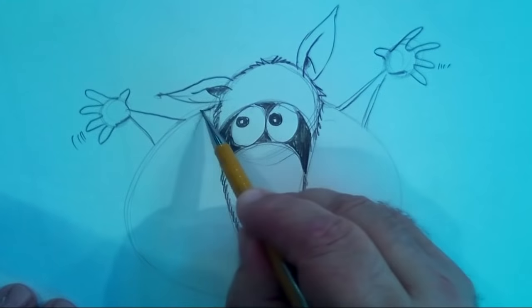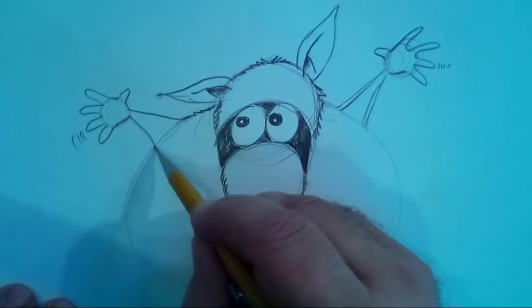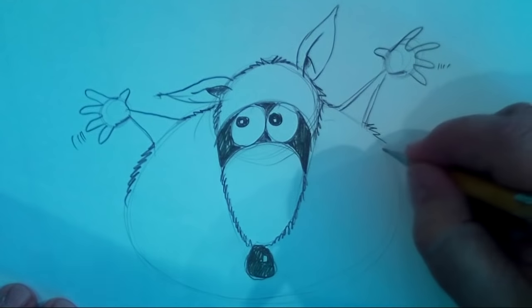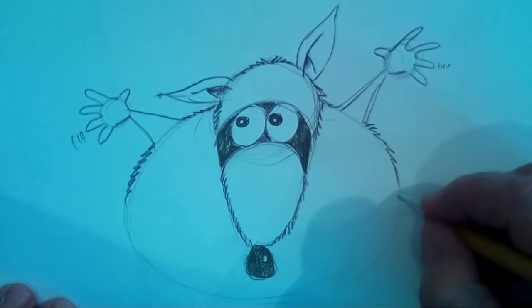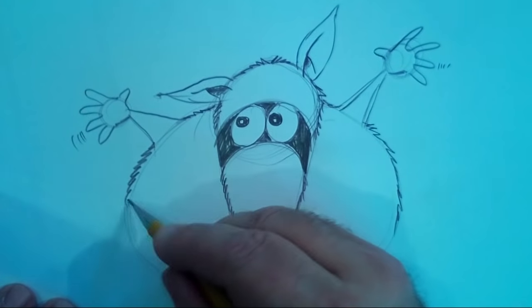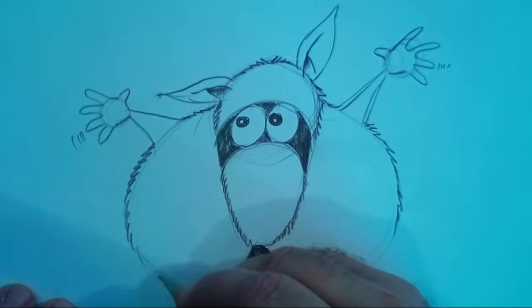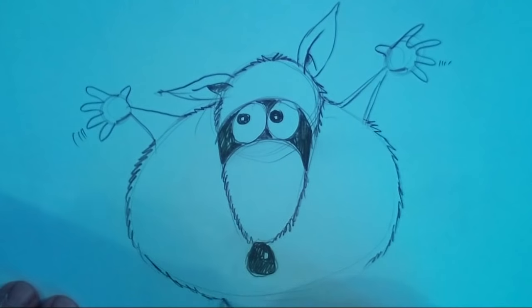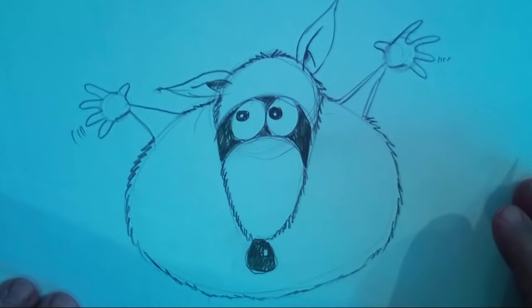We'll put some more texture — lots of texture all around here. Look at it — isn't that fun? In just a short amount of time you've got a cool character. What we're doing here is developing a fun character that you can create a whole story about.